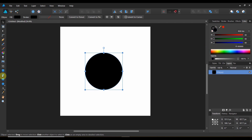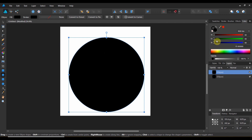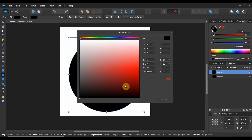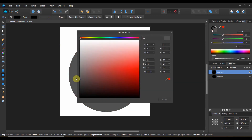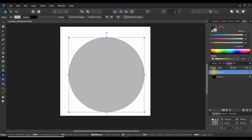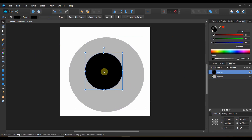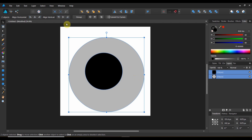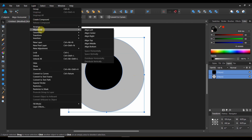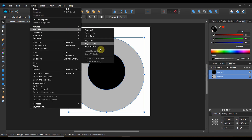Now we're going to come over and take a little bit bigger circle, and we're going to fill it some shade of gray — not 50% gray, but maybe right around in here style gray. So we're now going to bring this underneath that. We're going to align the two — take the little circle and the big circle, come over to layer, alignment, align center, and then align middle.